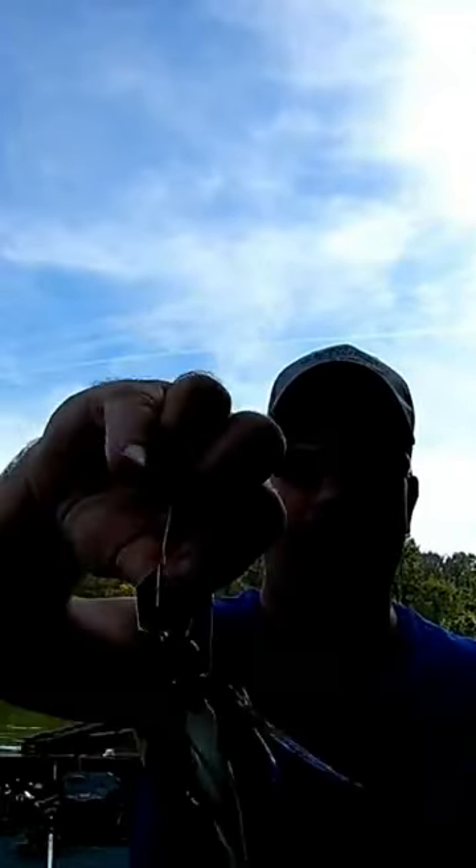Again, I colored the blade black with a permanent black marker, and I put on a 3-inch Porky Saltwater Soft Plastic Minnow made by Berkley Gulp. I'm telling you man, the bass love this.